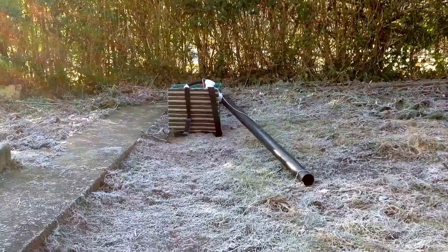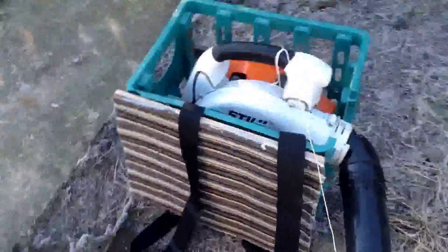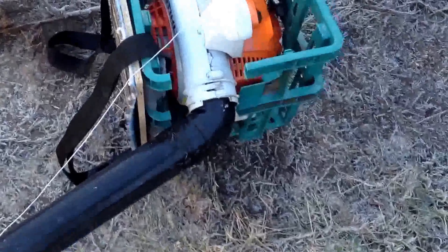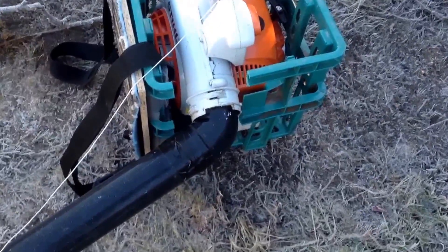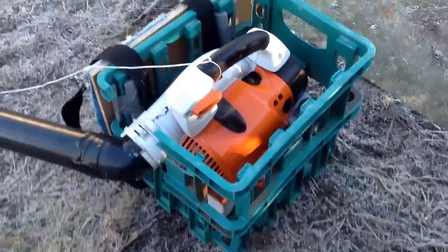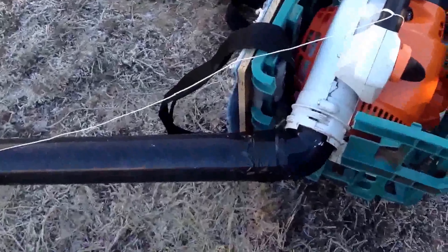This is my homemade steel backpack leaf blower. I've got some guttering pipe, a piece of carpet, some plyboard, two straps off my Flymo leaf blower — well, I did have one. I've got a guttering 45-degree elbow, a Still SH86, and a milk crate. The throttle is just a piece of string. It does work quite well. I'm waiting on some pipe to go on there.